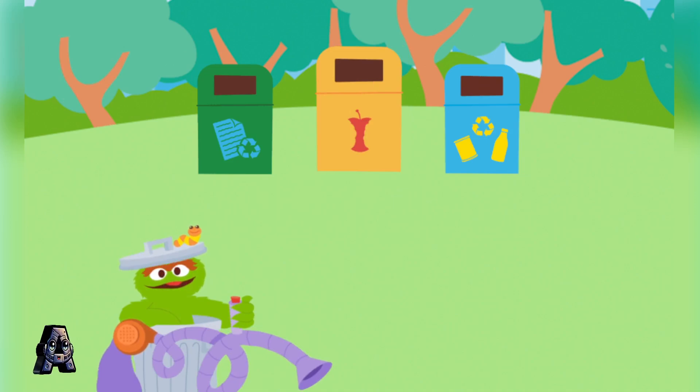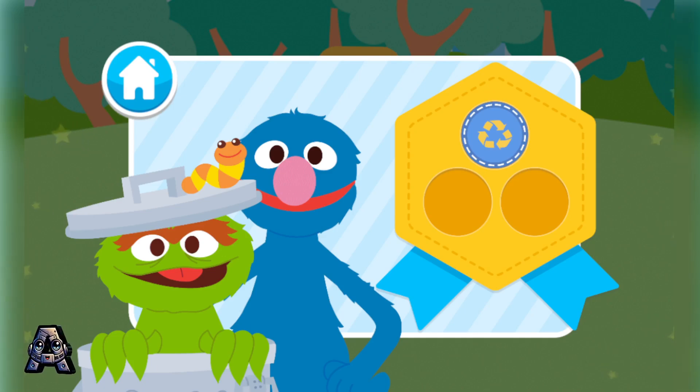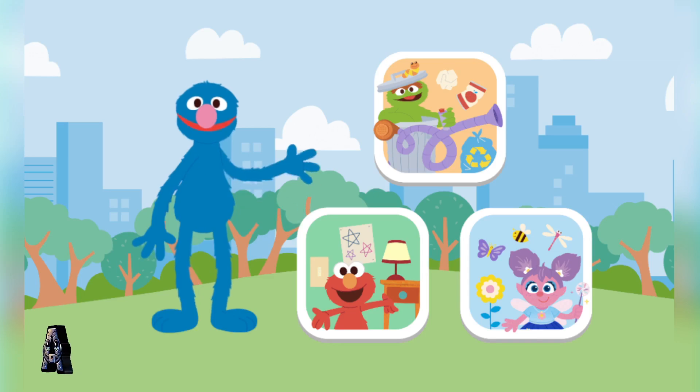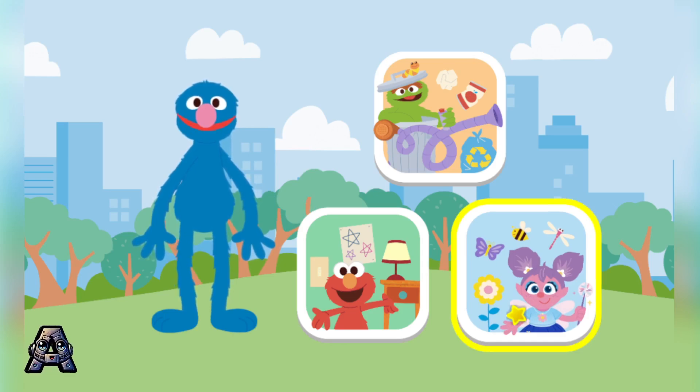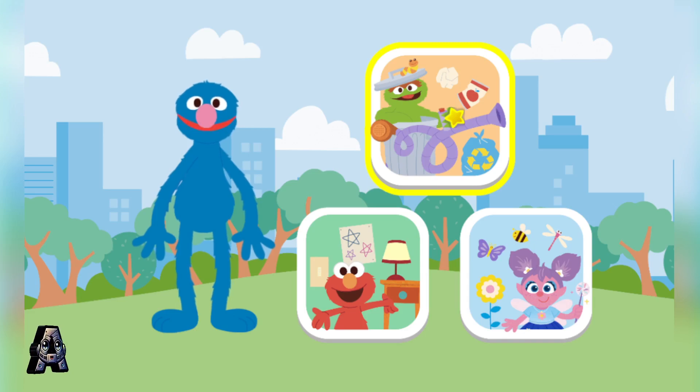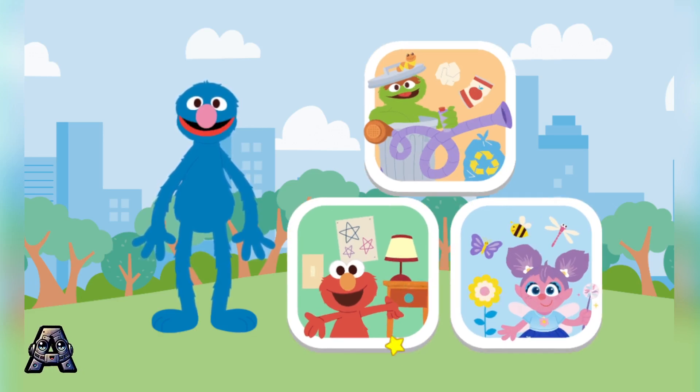You can come trash blasting with me anytime! Way to go! Here is your Go Green Clean Streets badge for helping pick up and recycle trash. You are so good at caring for our planet! What should we do now? Planter Party? Trash Blast? Planter Party? Lights Out? Lights Out!